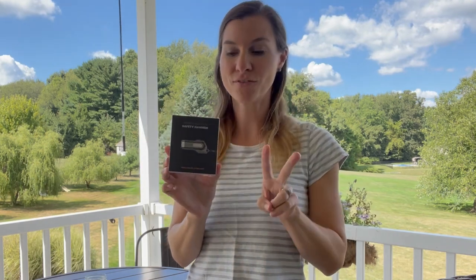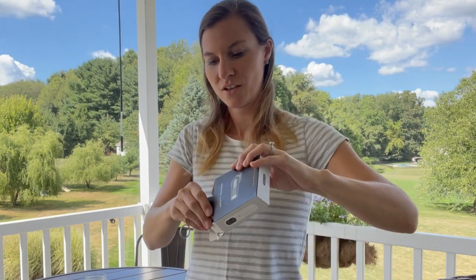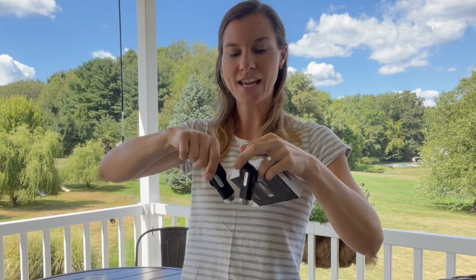Hi guys! Today I wanted to share with you this portable safety hammer. It's going to be the perfect gift for somebody. It comes in this nice little box and it comes with a set of two. When you open it up, you will have two keychains inside.